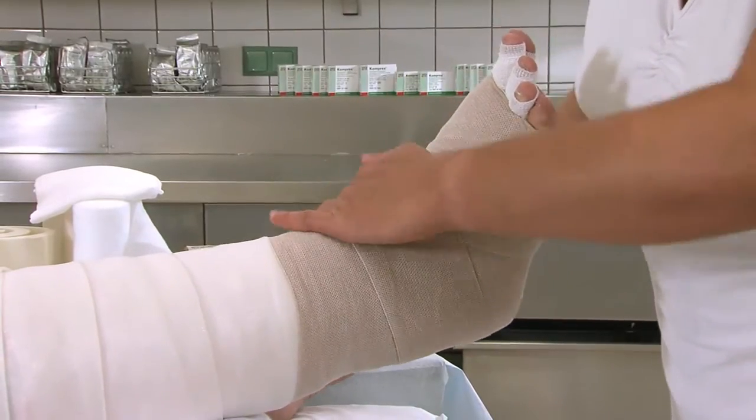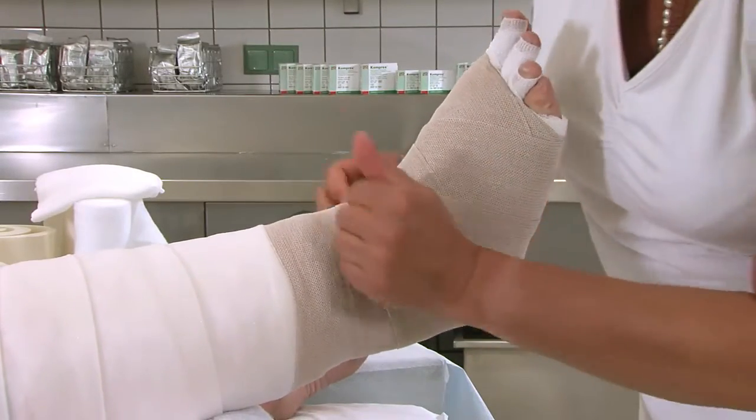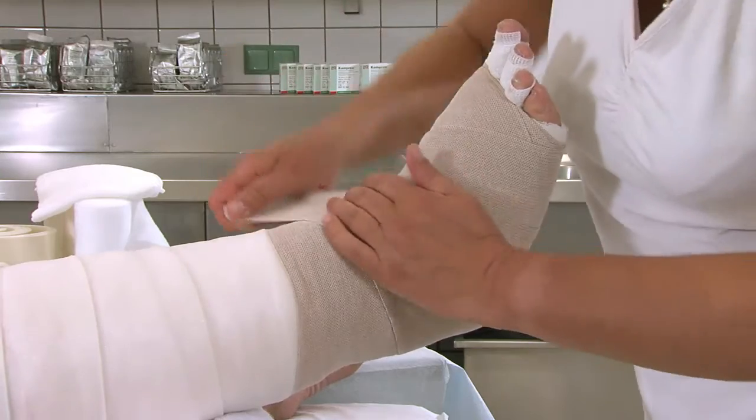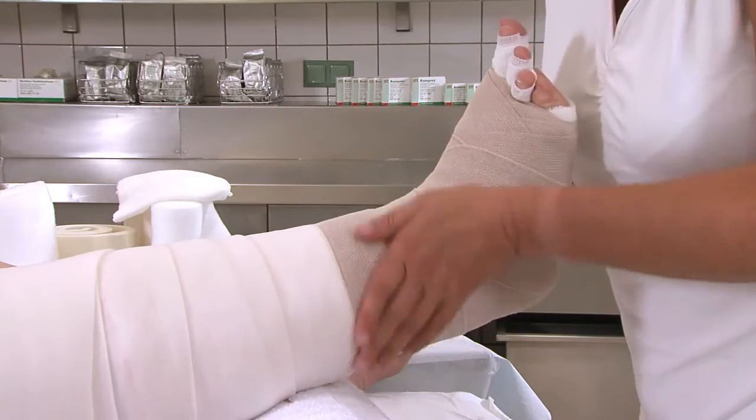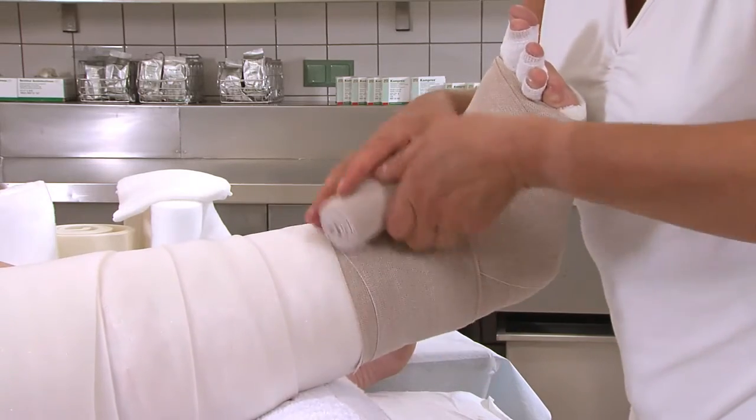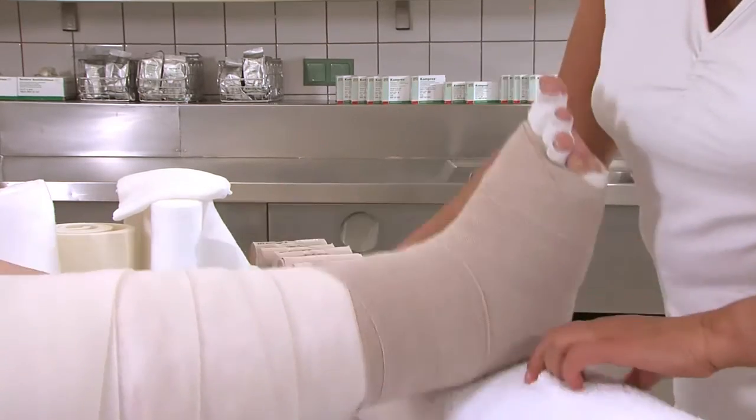In dieser Technik wird fortgefahren, nachdem eine weitere Tour im Bereich der Grundgelenke angelegt wurde. Die Binde endet oberhalb des Sprunggelenkes. Die nächste Rosidal-K-Binde wird bei Bedarf nochmals um die Ferse gewickelt. Dies erfolgt mit 8er Touren Richtung Knie.